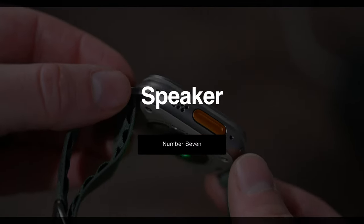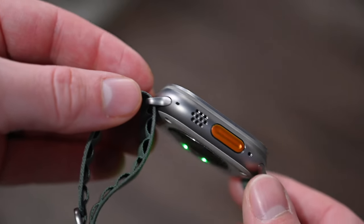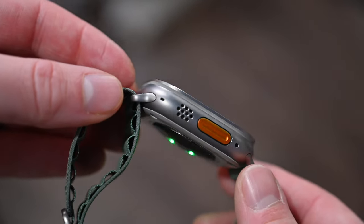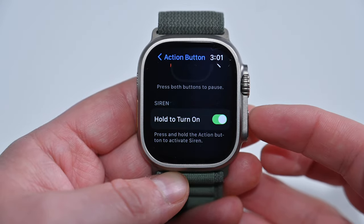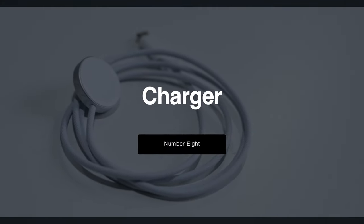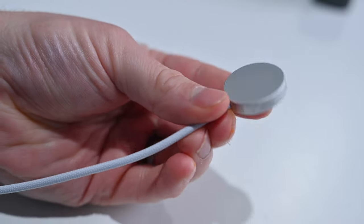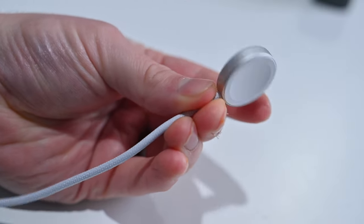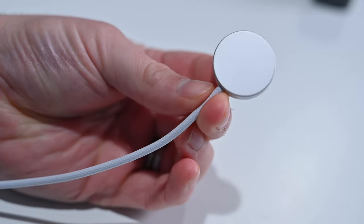Apple Watch Ultra has the largest speaker ever on an Apple Watch. It can create an 86 decibel siren to help you attract attention, and it is audible up to 600 feet away. Aside from supporting fast charging, the Apple Watch Ultra also comes with a metal and nylon-wrapped charging cable.